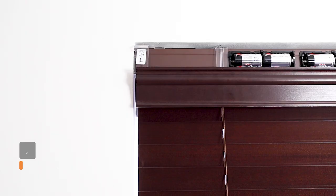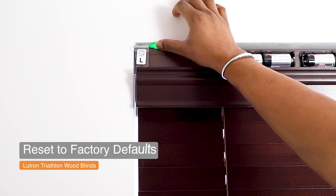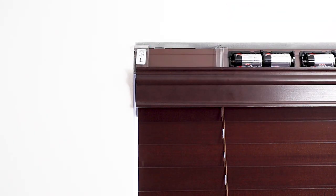To reset the blinds — something useful to do before assigning them to a Lutron Ratto Select system to start fresh from the app — tap the shade button 3 times, holding it on the third tap until the button flashes green. Then immediately tap the button again 3 times until it flashes quickly again. It will then flash red and green to confirm the blind has been reset to factory default. After the reset, the blinds will no longer respond to any Picos. However, their view and privacy positions won't change, which is useful if you modified them during installation.